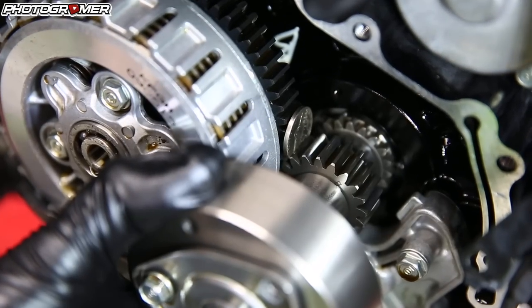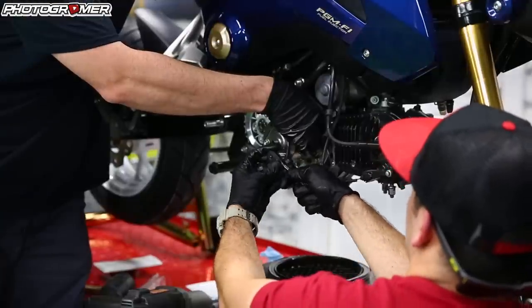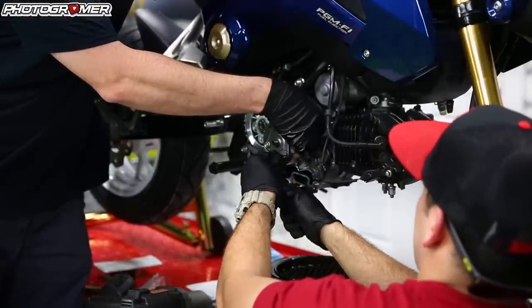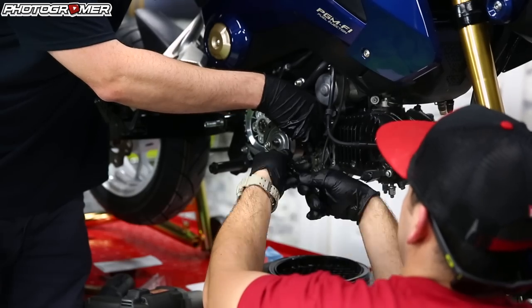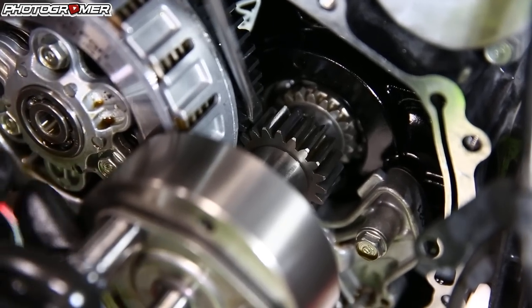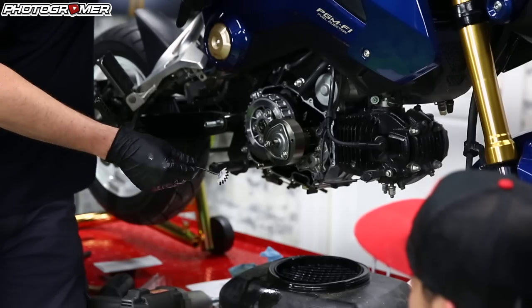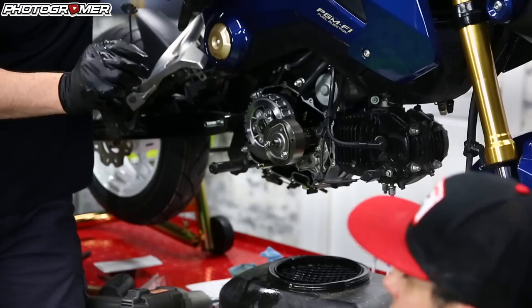Just be careful — as soon as you crank on it, go slow and kind of get the pressure going. It works the same with the screwdriver. Anything you can get in there to get those gears to stop spinning, you'll be able to take this off. I recommend this tool or an impact gun.